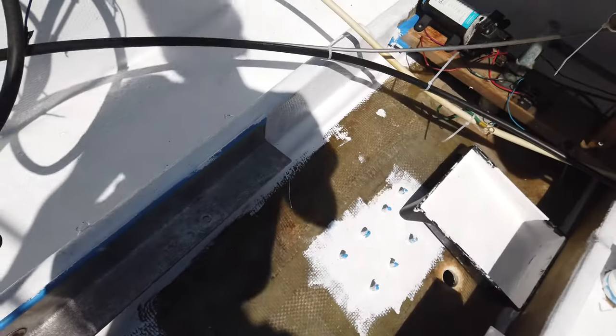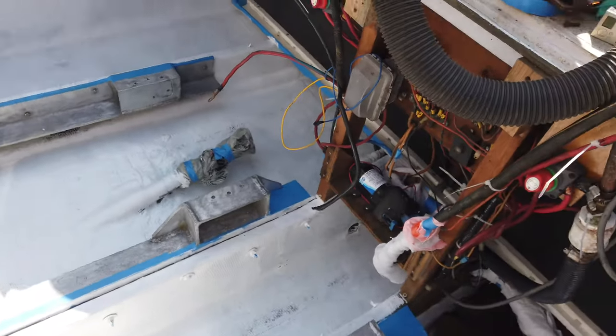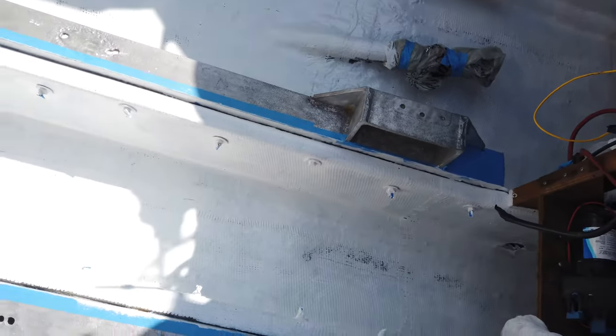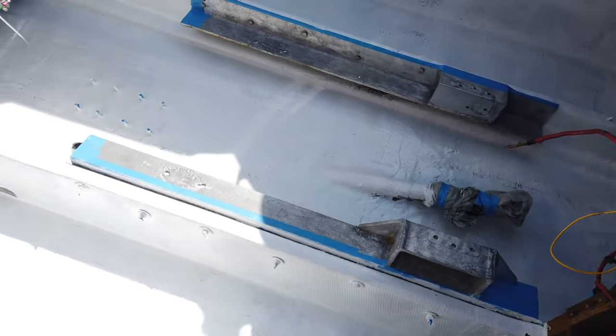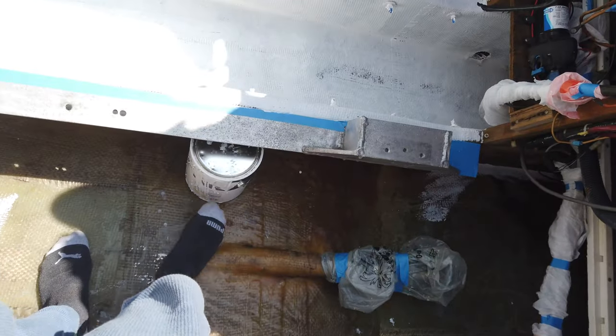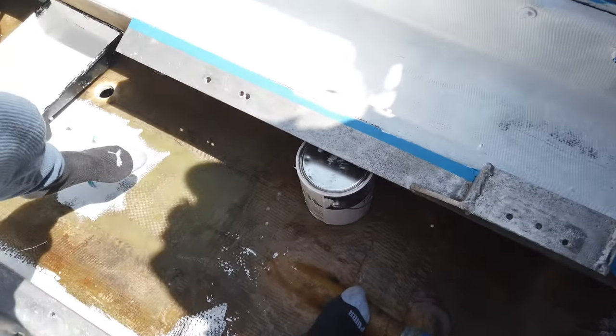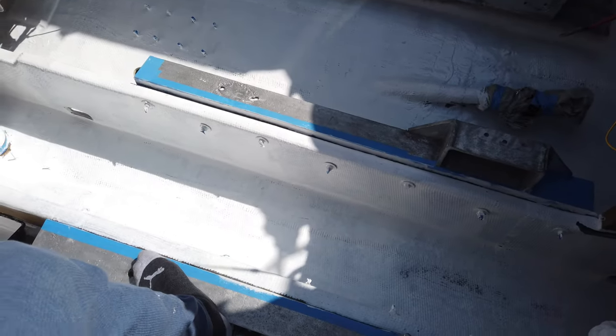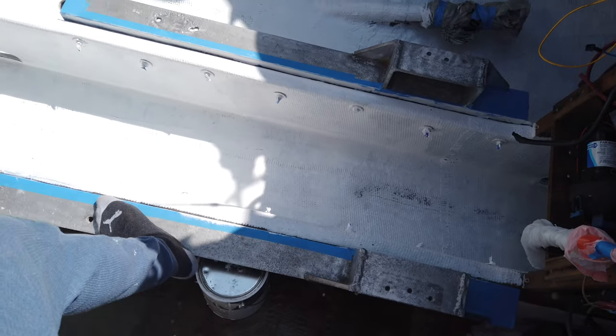After this first coat dries, I'll hit it with some 220 sandpaper, wipe it down with denatured alcohol, and it'll be ready for a second coat. My intention is to do at least three coats. This gallon is only going to give me two, so I'll probably buy another one. It takes about a week to get here, so we'll probably end the video with two coats of what you see.